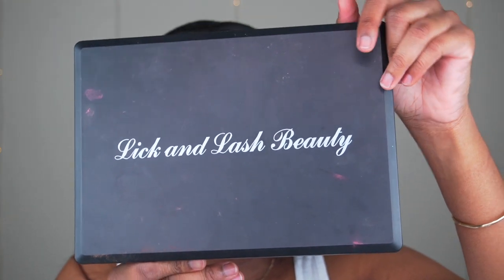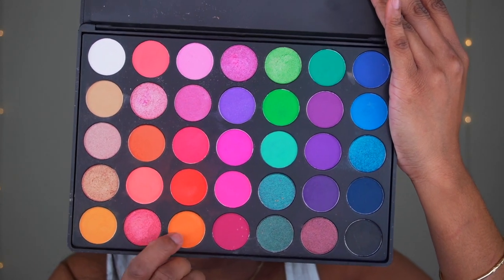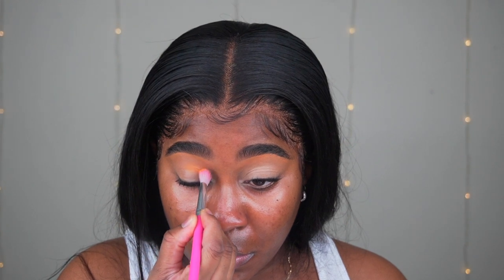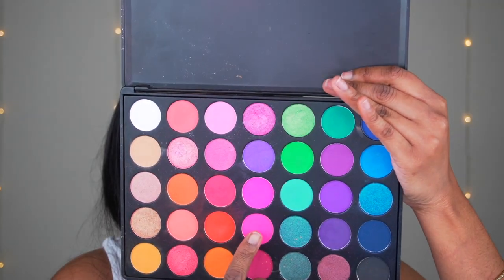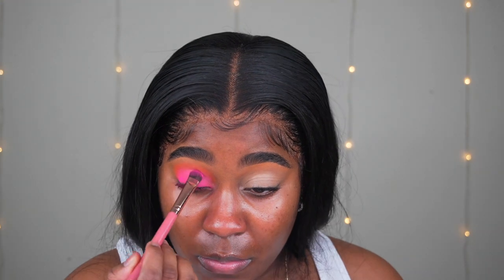I'm going to use the Lick and Lash Beauty palette — this is the only palette besides Juvia's Place I'll be using today. I'm going to take that coral orangey color and start putting that in my base, blending it out. Then I'm using a pink color right on top, patting it in rather than swiping. Going into that same palette, I'm pressing the neon pink on the lid. Then I'm going in with the one shimmer color from that palette all over my lid.